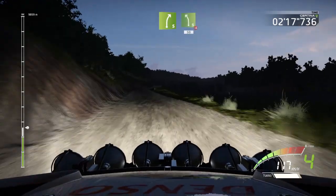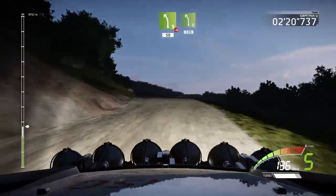Right 5, into left 5, over jump, 50. Left 5, 120.